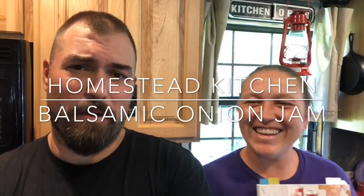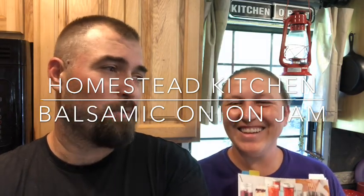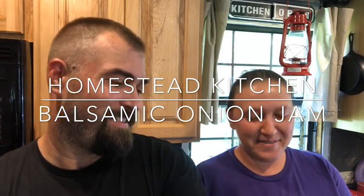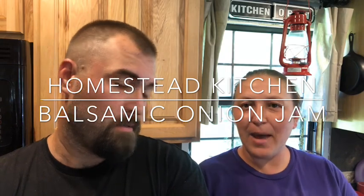What's up everybody, I'm Bear and I'm Homie. We're gonna make some balsamic onion jam and it's gonna be delicious. We're getting the recipe out of the Ball All-New Ball Book of Canning and Preserving, which is an awesome book if you're just getting started on canning.